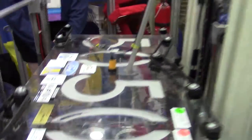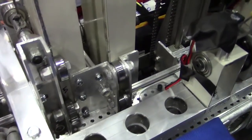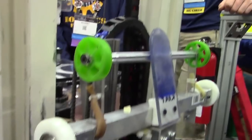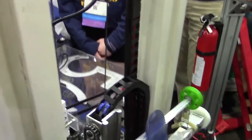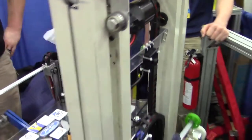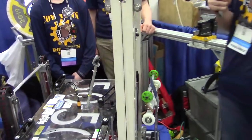Finally, our HAB climb. It's a very good climb — it's completely automated. It can go to both HAB 2 and HAB 3. We have infrared sensors buried in the frame that tell the robot how far onto the HAB it's gone, so the robot does it automatically on the press of a button. It's about eight seconds for HAB 3 and five seconds for HAB 2.